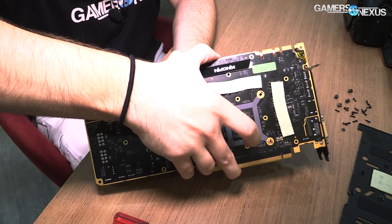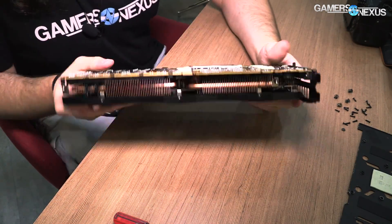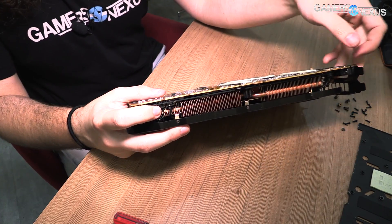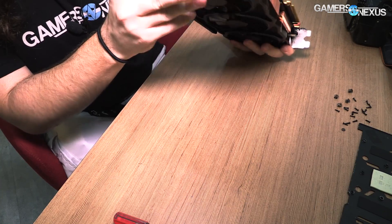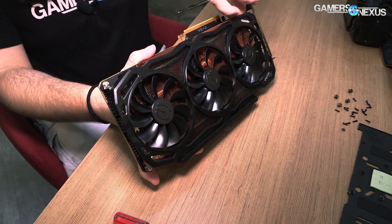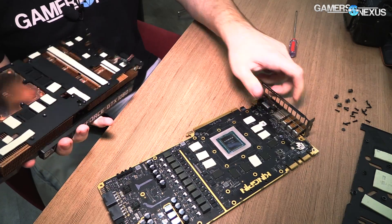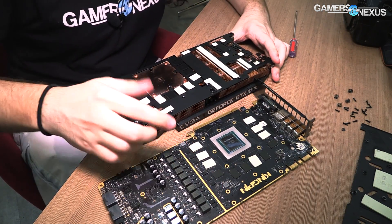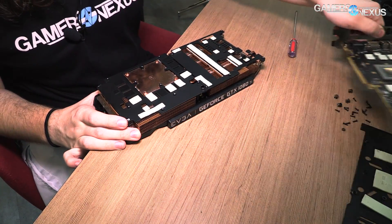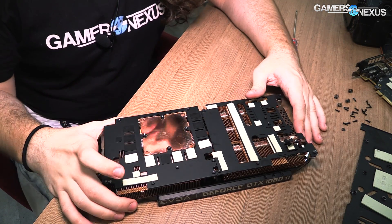That Kapton thermal tape is actually really good for being both electrically non-conductive and not a huge thermal insulator or conductor either. We're now at the point where I have to start disconnecting fans and power — there are a lot of those. There's a fan here, two fans here, and power over here. We've freed the heat sink now. Removing that gives us the PCB, which looks really cool with that gold plating, and the cooler itself. Let's start with the cooler and then we'll talk about some of the PCB. Full details will be in the article, including all the voltage controllers.